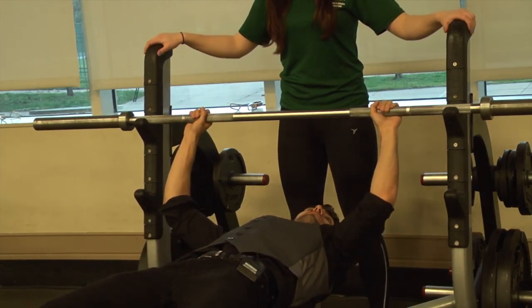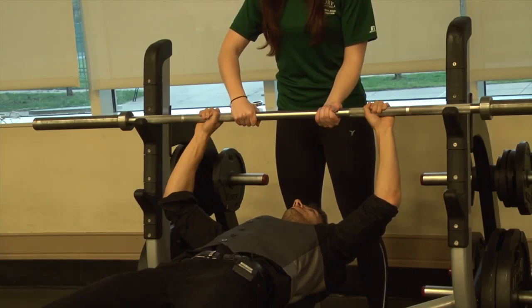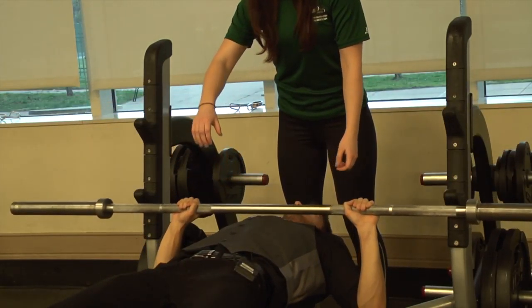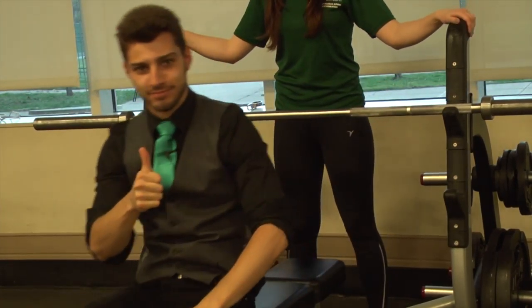Arms at 90 degrees. Use your thumbs as a guide. Ready? Lift off. Breathe in. And breathe out. All right, one. Yep, that's good for the day. That's good.